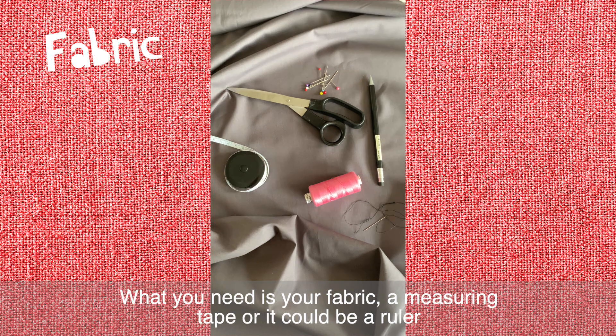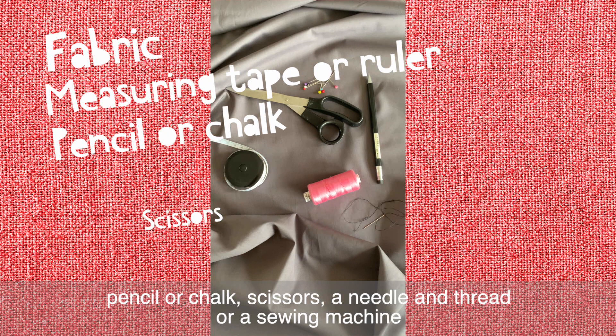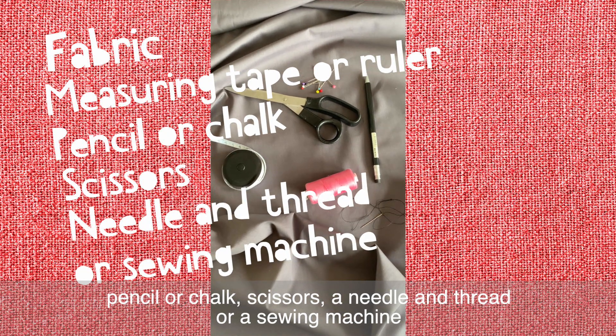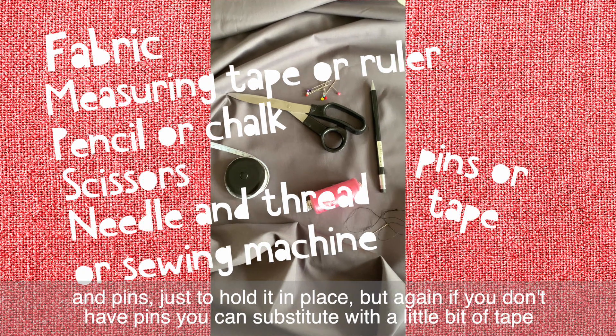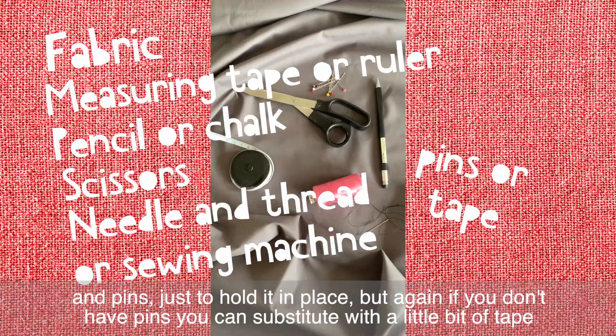What you need is your fabric, a measuring tape or ruler, pencil or chalk, scissors, a needle and thread or a sewing machine, and pins to hold it in place. If you don't have pins, you could substitute with a little bit of tape.